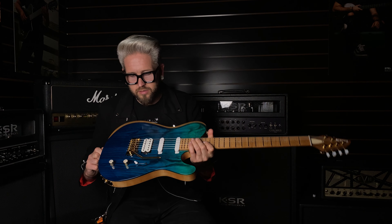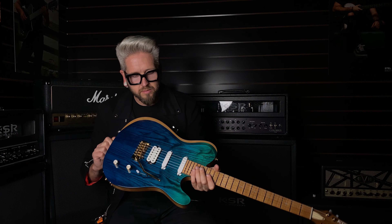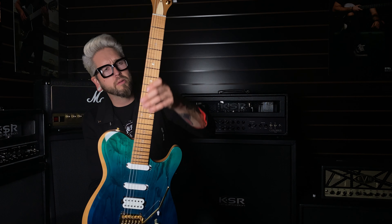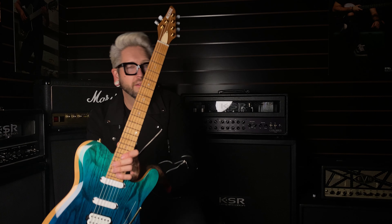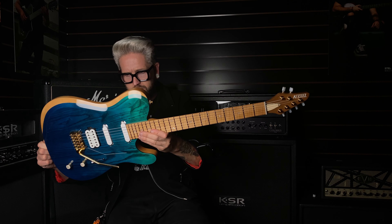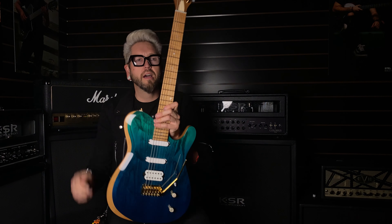I am loving this thing. It's chambered so it's really light and it sounds like it's got that poppy tone to it too. It's a set of beryllium, so I'm going to flick through the switches and give you guys a playthrough. It's got a regular roasted fingerboard but the trick is it's got a little bit of flame to it, so it's kind of somewhere in between. But more importantly, let's see how it sounds — let's go!